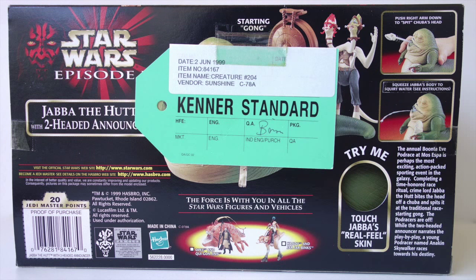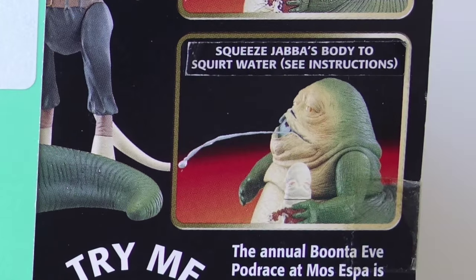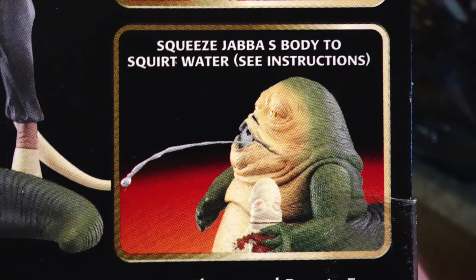I also have this Kenner Standard version. Kenner used to put these tags on products that were inspected for various quality control issues, and even though Hasbro bought Kenner a few years beforehand, they were still using the Kenner Standard tags. There's a sticker here — I carefully peeled it off to see what was underneath, and apparently there was a missing apostrophe that they were correcting. This may be the only box like this in existence.